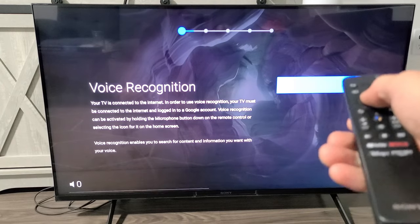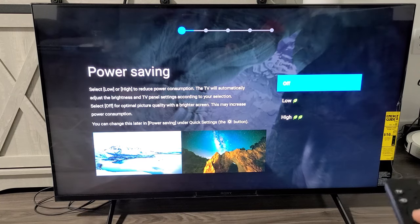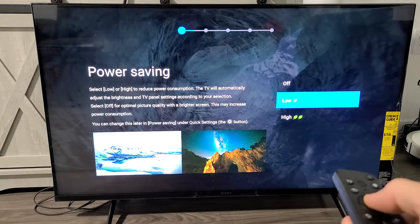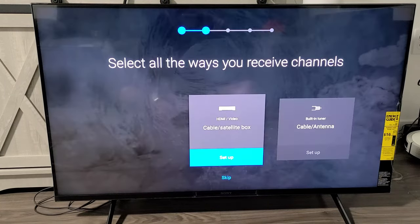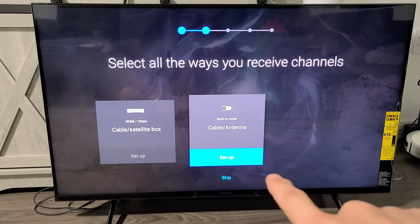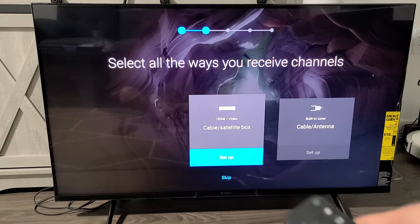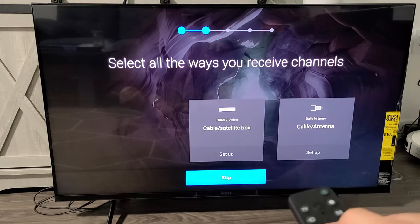Voice recognition is already highlighted in blue, so I'll go with next. Power saving — you can do off, low, or high; I'm going to go with low. Then it asks about setting up a cable or satellite box or a cable antenna. If you don't have one, you can skip it now and do it later. I don't have either, so I'm going to skip.